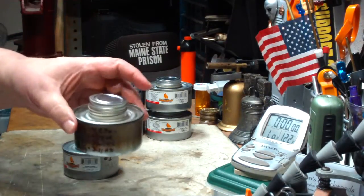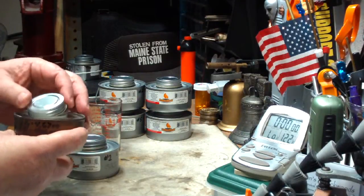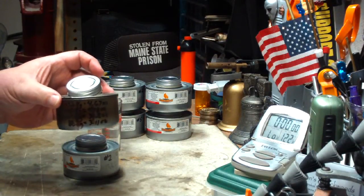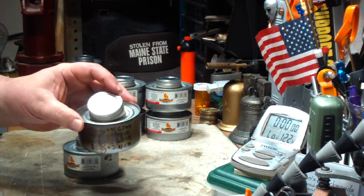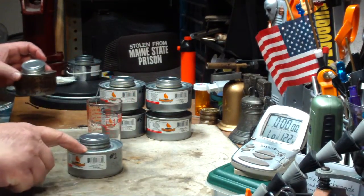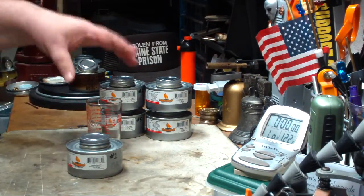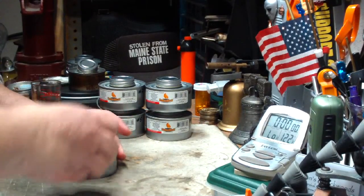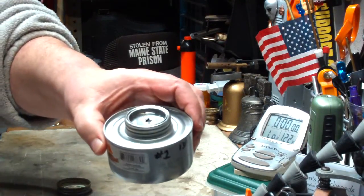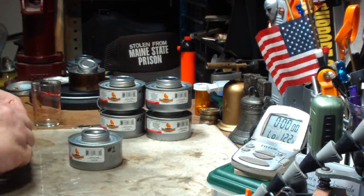The first one that I emptied out — I burned it out — and then I took a weight on it. This empty can without a wick in it weighs 49.6 grams or 1.75 ounces. I bought five cans of this fancy heat and got them home. The first can I opened up has no wick. The other four do, but this one doesn't.